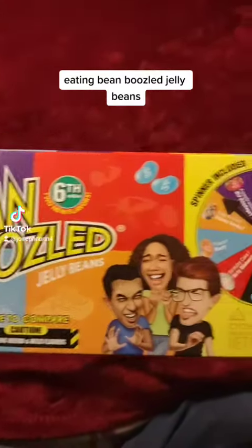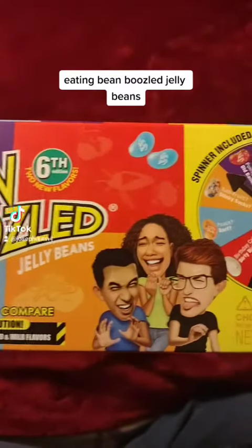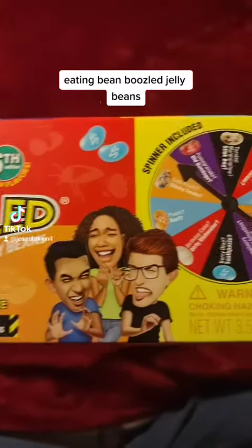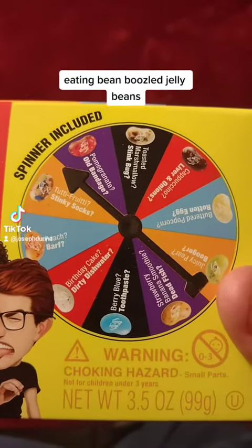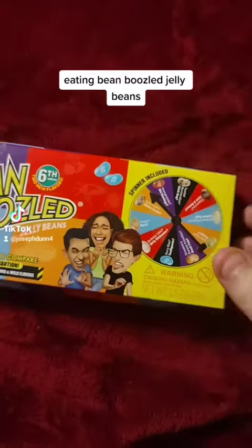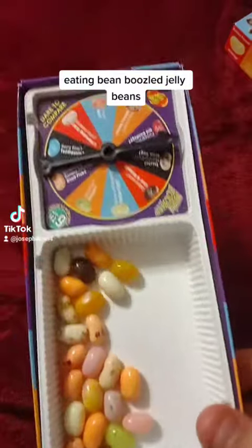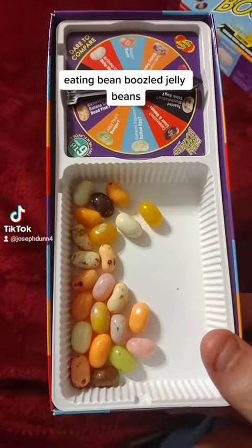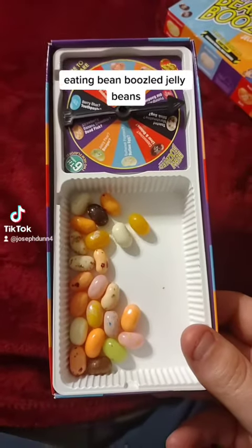I got this game called Bean Boozled to go live with, and I actually did go live and eat some of these nasty jelly beans, quite a few of them in fact. It's mixed with good ones and bad ones, and there's a list of different kinds in there. I went live and battled, and I actually ate most of them. I do have a few left — probably good ones and bad ones. In this video, I'm going to attempt to eat every last one of these.